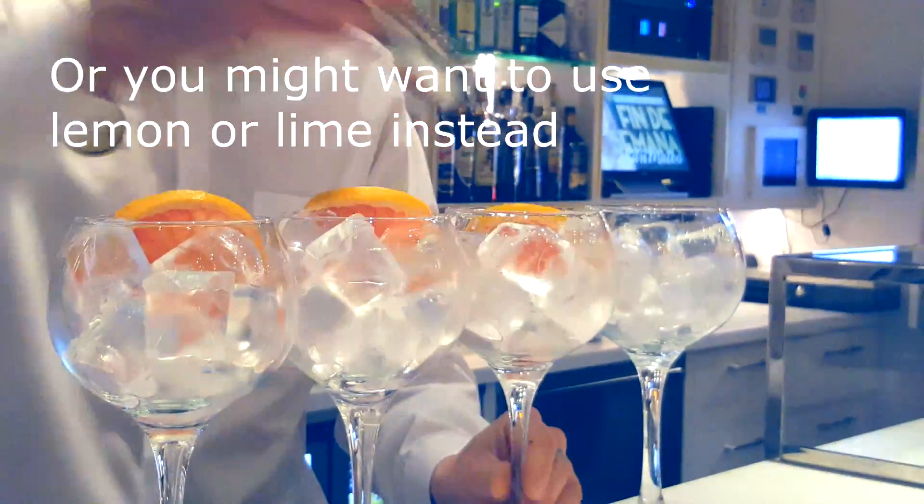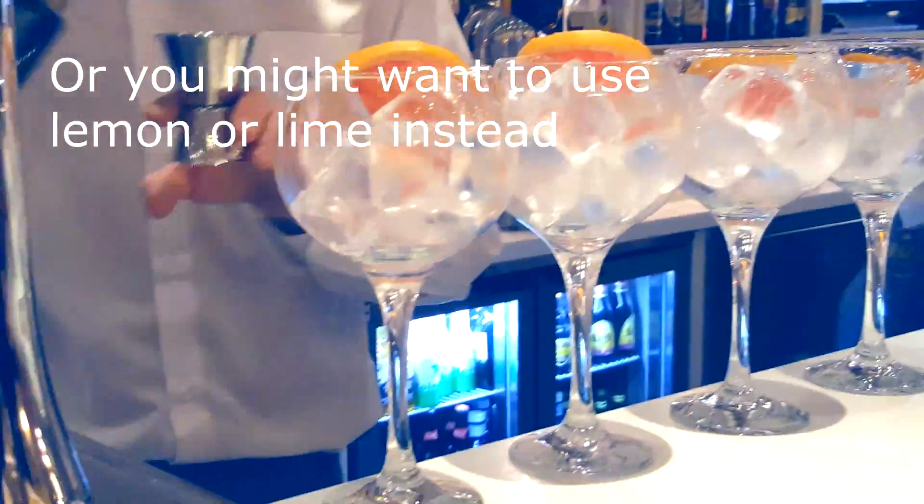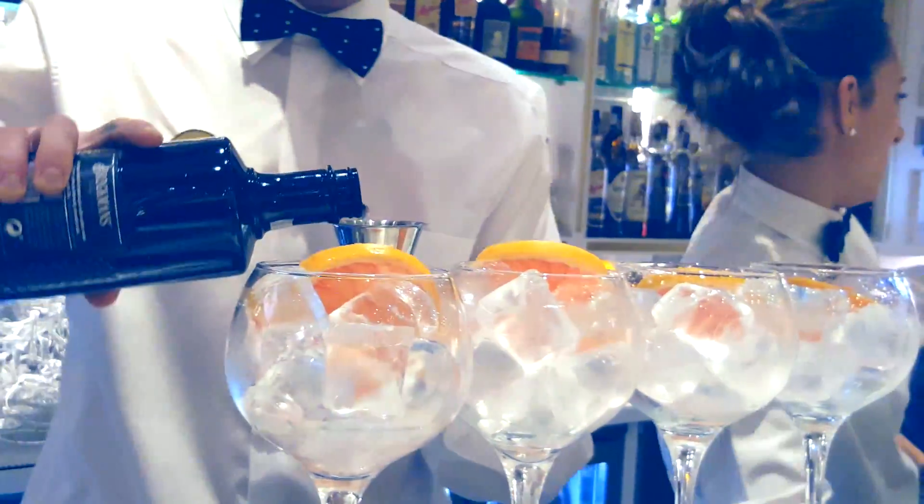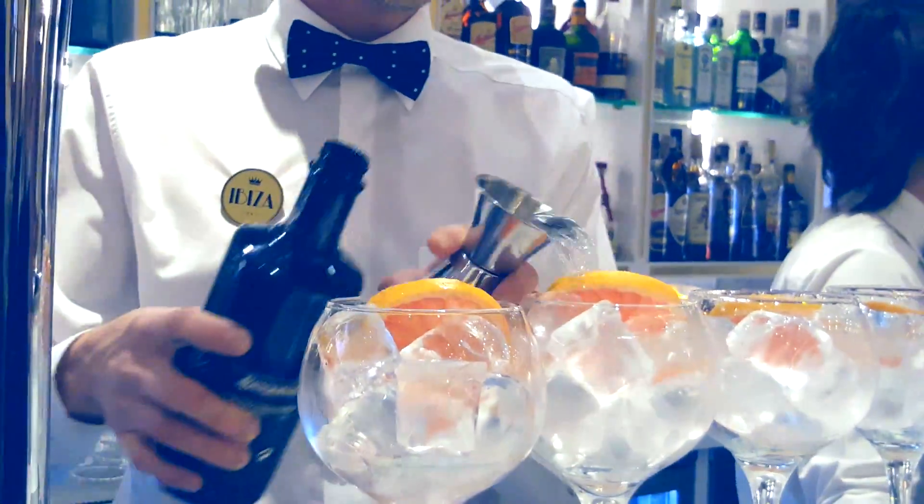I'm going to get really nice decoration with blueberries. That looks really nice. You don't have that — the skin is a great fruit.